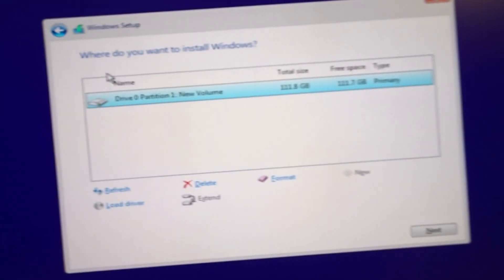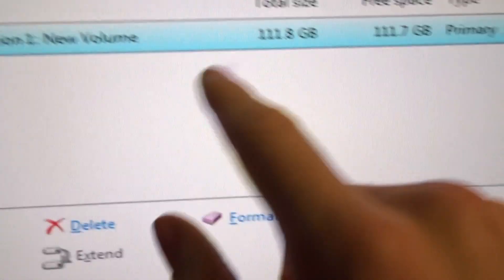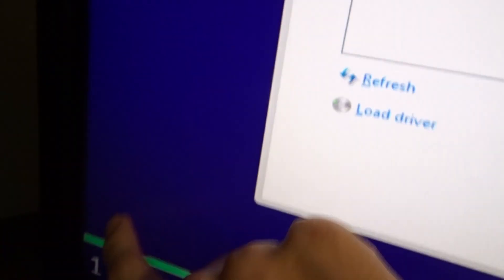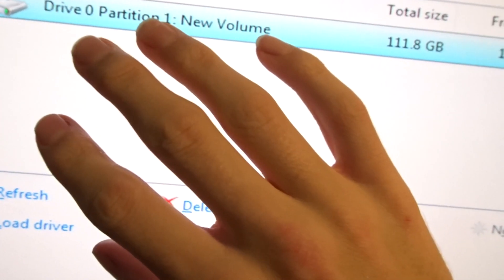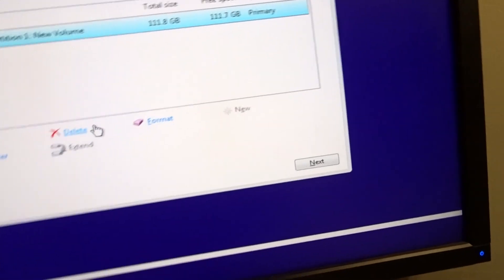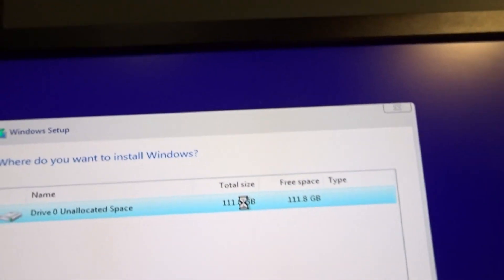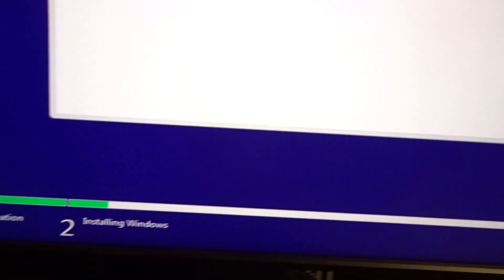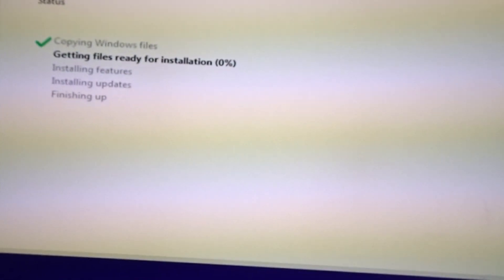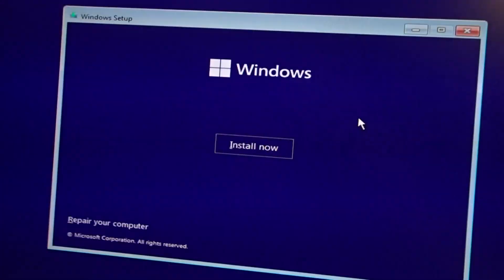I did it, finally. Okay, so it's the next day - I took a break. If you notice, this is Windows 11. There's a new volume. I can delete it and add stuff - 120 GB. Copy Windows files - currently installing from a USB. But let's see if I can get XP installed.